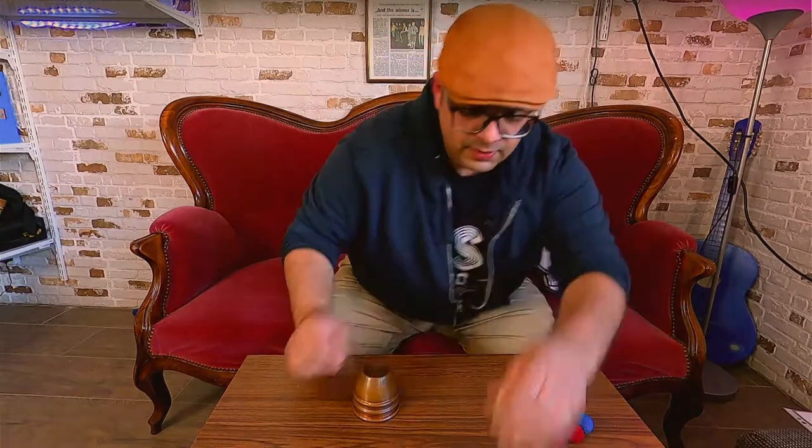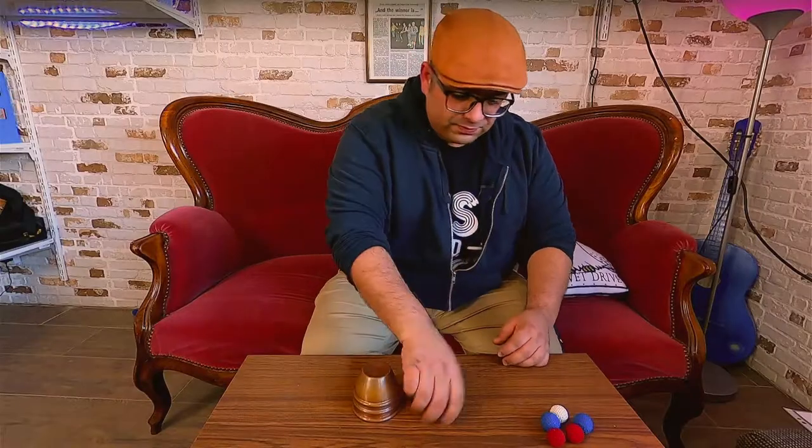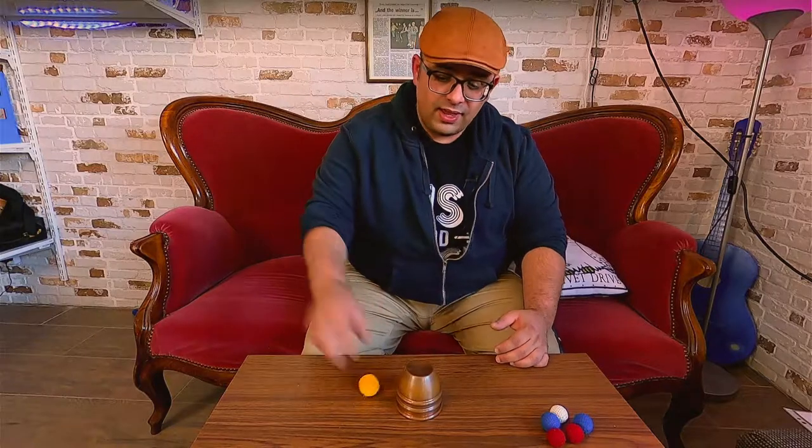Another type of ball I like is the pompom. Tommy Wonder uses these balls — his two-cup routine is wonderful. It's one of the best routines in the world of cups and balls because he uses many techniques, good misdirection, and it's really powerful and direct. He uses pompoms and these are great because they don't make sound, so you can use them everywhere without needing a close-up mat or anything like that.